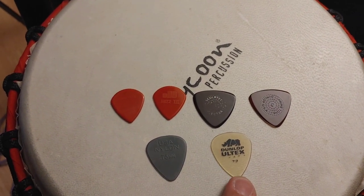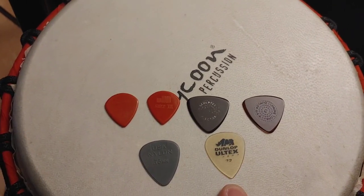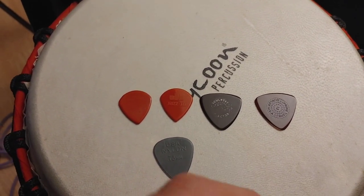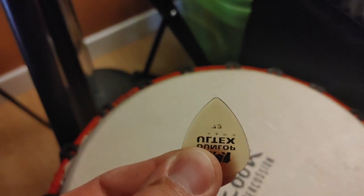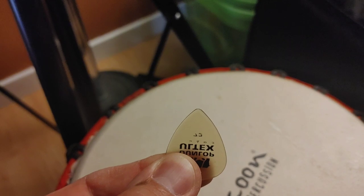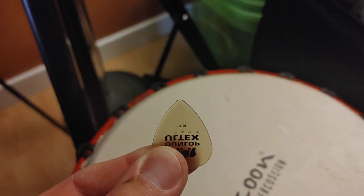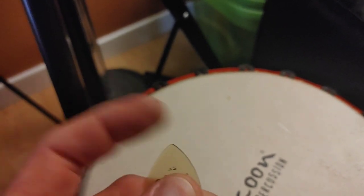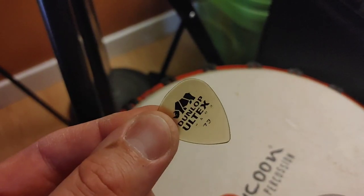This is a good in-between pick that I sometimes use if I'm going to be playing less guitar and more mandolin but still some guitar. It's a 0.73 Alt-X. You'll notice it has a sharp edge, not like the nylon that has a rounder edge.